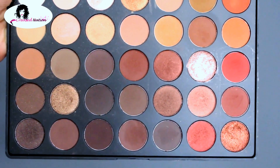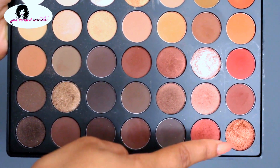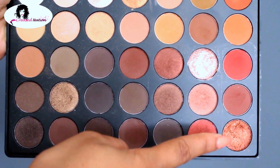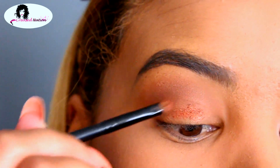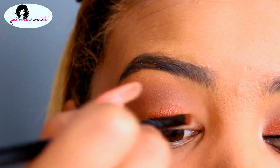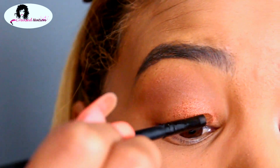For the rust color on our lids, I'll be using the Morphe 35O palette, using the orange rustic shade at the bottom of the palette. Going in with a small brush to get the highest pigment, I'm applying that onto my lids. This does have a lot of fallout, so I'm just working slowly and placing that shadow down.